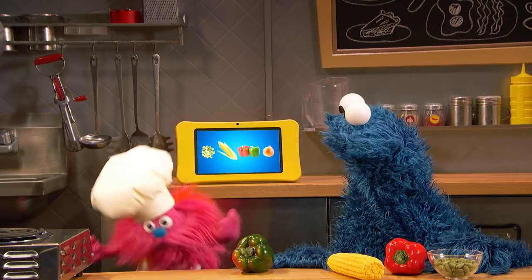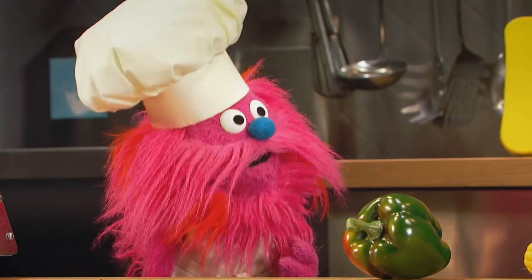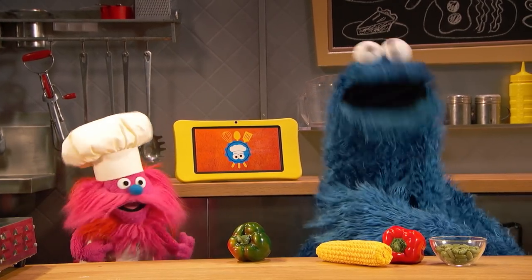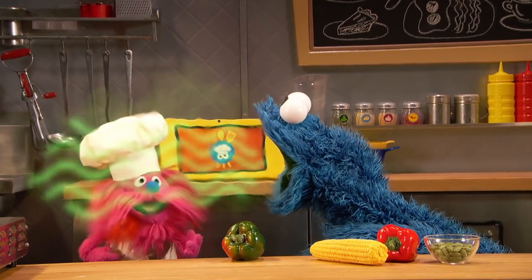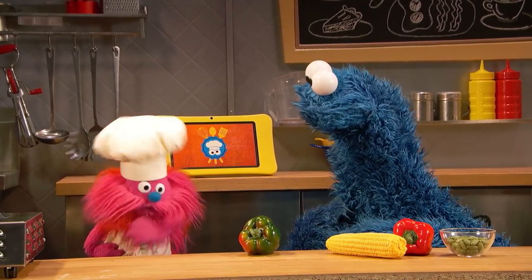Cookie? Yeah. What about the onion? We no have onion. Cookie, did you eat the onion? What, me eat the onion? No! Oh, yeah. It's okay. We can get more onion at the farm.